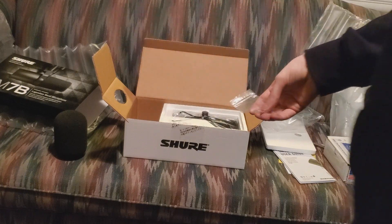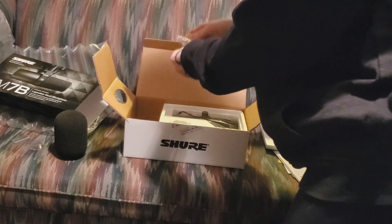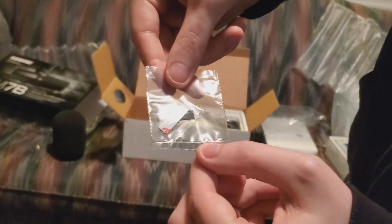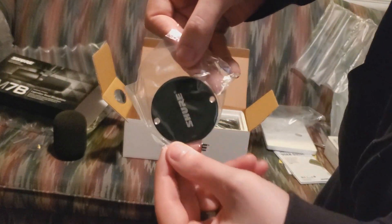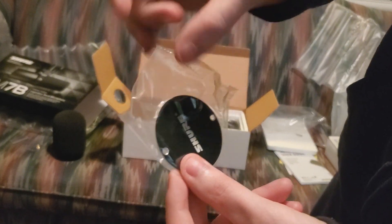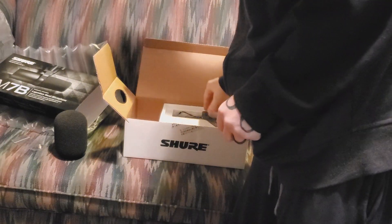There's also a little screw thing — that's so if your mount is not compatible with the mic, you can make your mount compatible. There are also some little sticky things; I'm not entirely sure what those are used for. And there's the backplate to the Shure SM7B, so you can slap it on the back of the microphone once you've got your settings that you want.